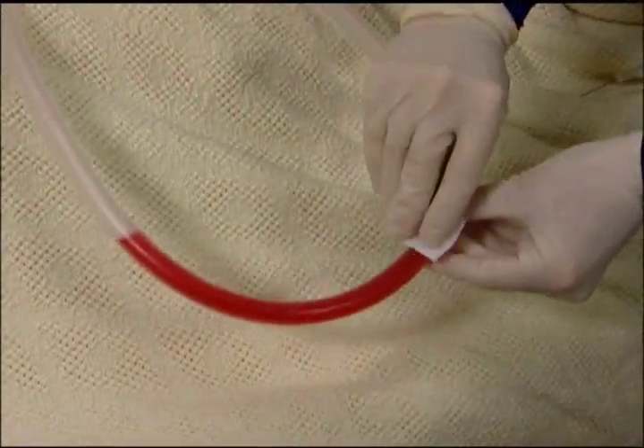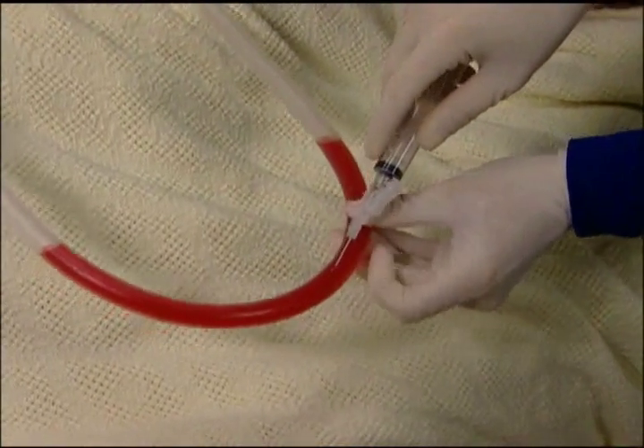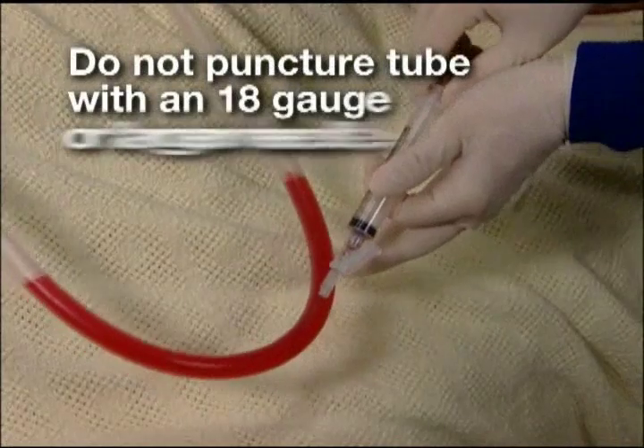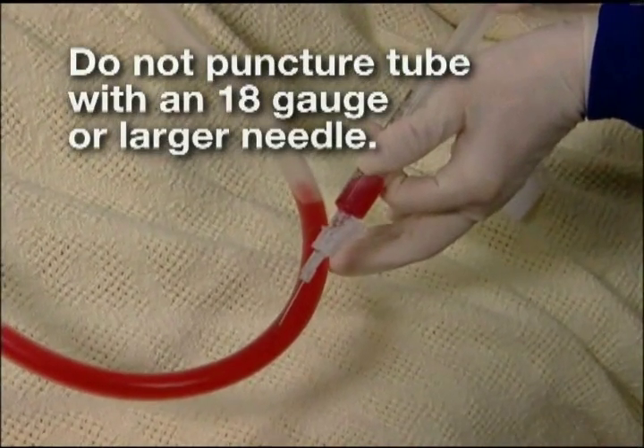Depending upon your hospital's preferred sampling technique, samples of drainage fluid can be taken directly from the patient tube by forming a temporary dependent loop and inserting a 20 gauge or smaller needle with syringe at a shallow angle.